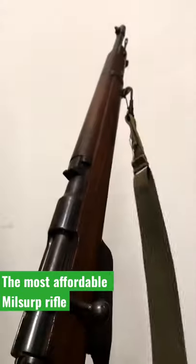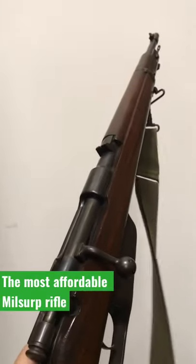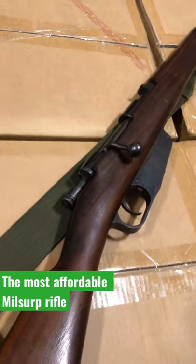The most affordable military surplus rifle of 2021, and probably going to be for 2022 as well, the M91 Carcano. People who follow the channel know that I absolutely love the Carcano rifles. This is an M38 TS, or Truppe Speciale.